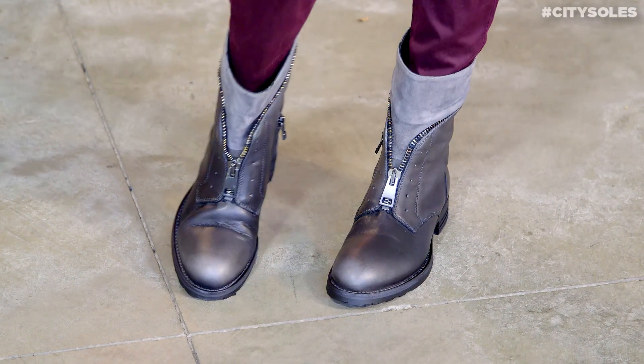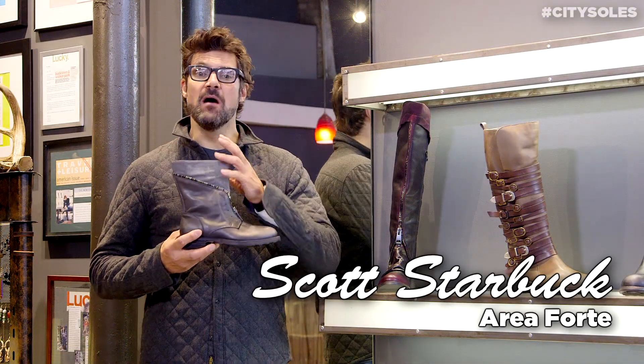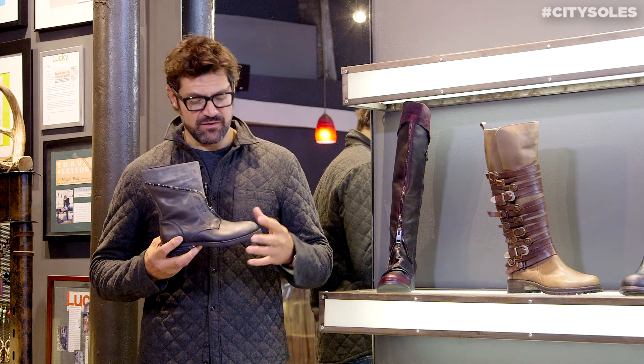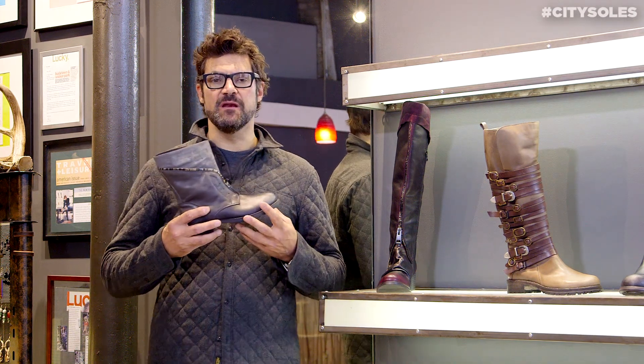Hey guys, this is the Area Forte 8112. Area Forte is handmade in Italy — amazing fashion leaders in this rough-and-tough category. Very moto-inspired, motorcycle, rough-and-tough.